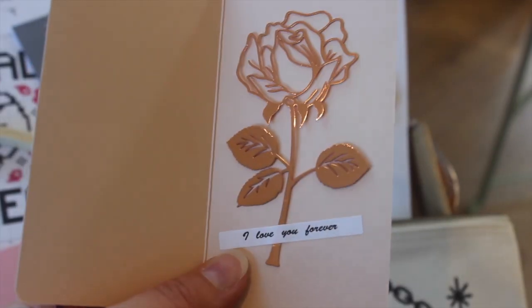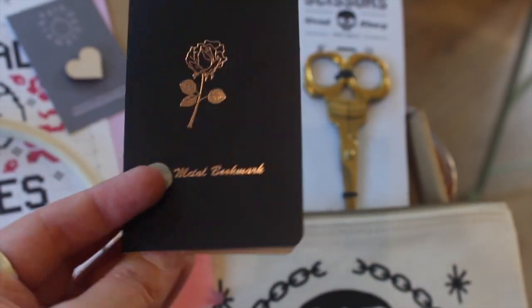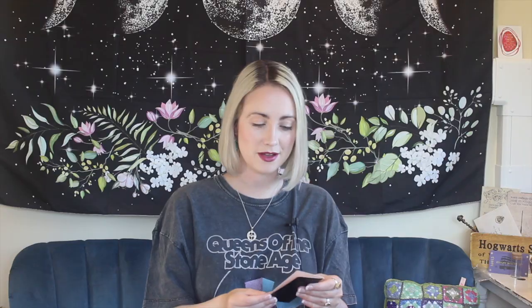Oh wow, that's so pretty — this is really lovely. I'm really nervous about the Skulls and Roses, but it's so cute. So we have a rose metal bookmark, and inside is this gorgeous bookmark. I'll do closeups — it says 'I love you forever.' That is something I never would have thought of, but I love it. She's got this really cool rose gold and gold theme going on, which I like.